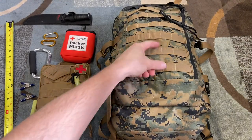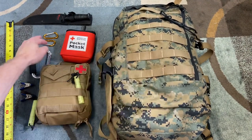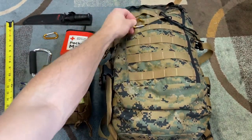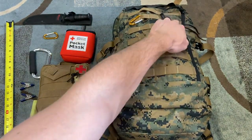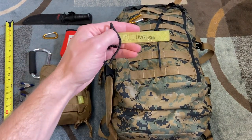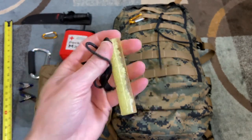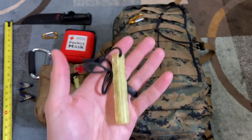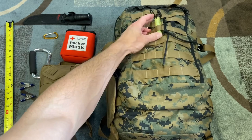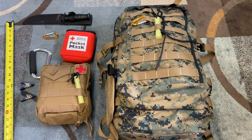As you can tell, this is a military pack. It's got a bunch of MOLLE webbing on it, which is really useful for attachment points — things like carabiners attach there well. I also have some random paracord on there, and a UV glow stick on the outside. These glow sticks are awesome — you can see your pack in the dark, and you can charge them with a flashlight to conserve flashlight power.